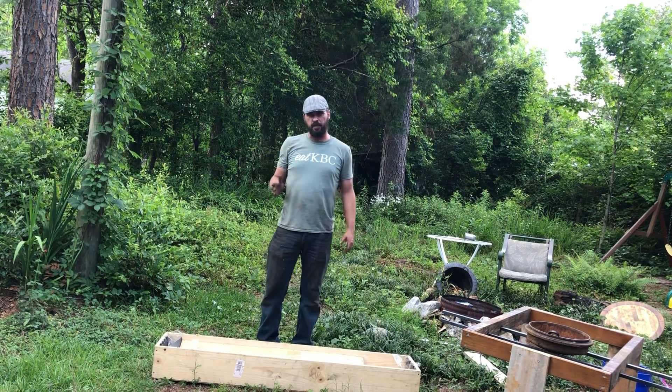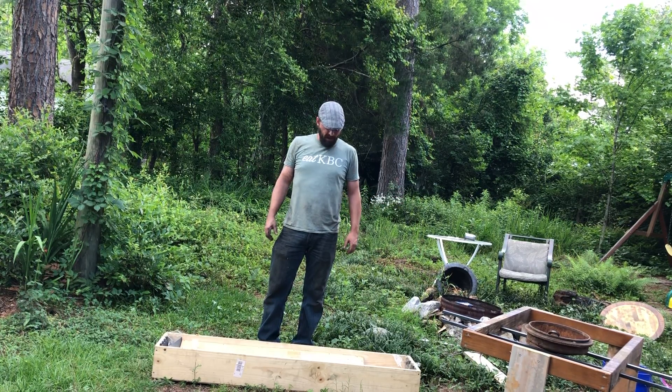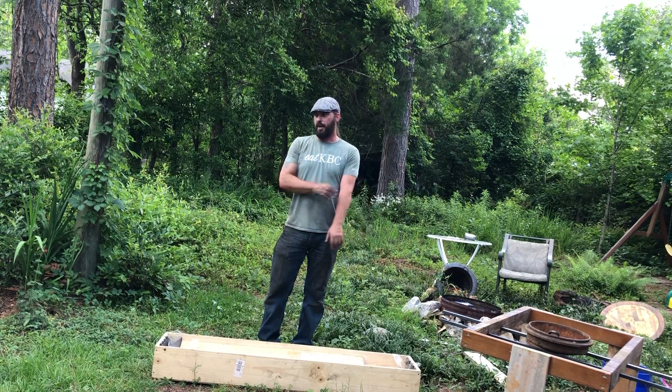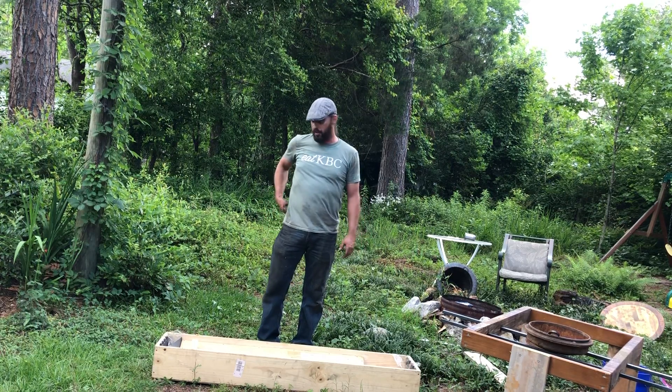I've decided this video is going to be about building a forge with minimal resources — scavenged items mainly. I'm going to do a medieval-style portable forge. One thing I learned in biology is form dictates function, so whatever you find is what you're going to work with pretty much.